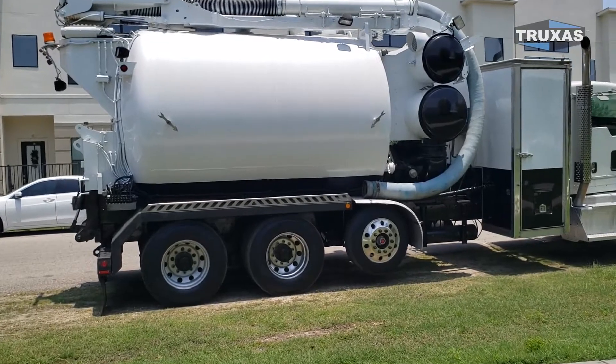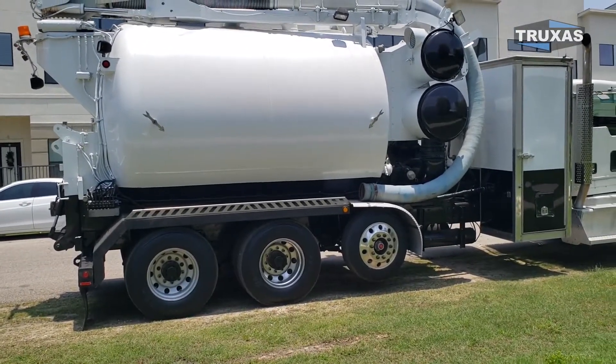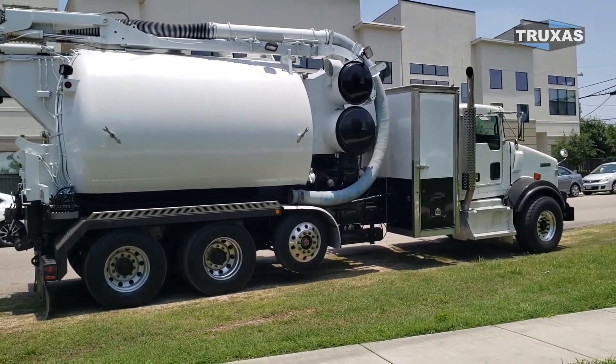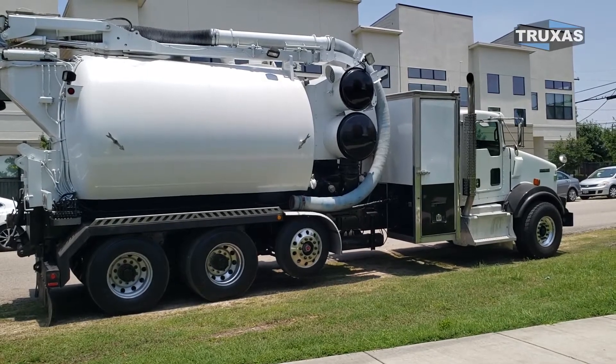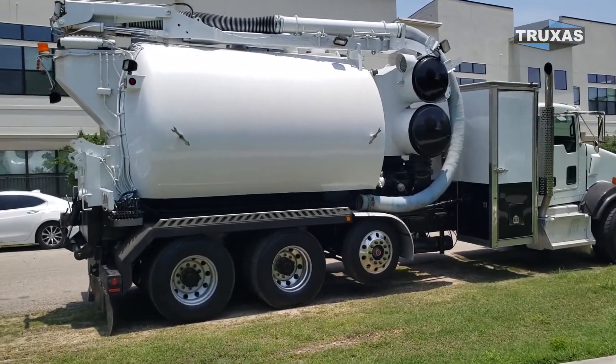This tank was originally fitted on a tandem axle truck, but we put the lift axle on it because, as you know, these things are heavy. The other one is exactly the same capacities and dimensions, just about three years newer.